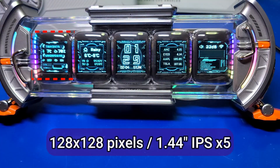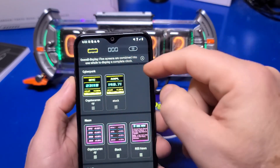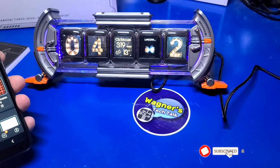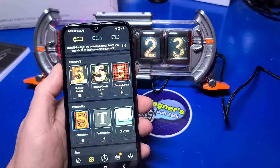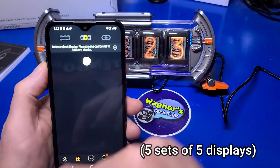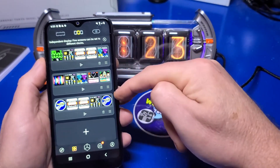Each of the five displays is 128 by 128 pixels in size and about 1.44 inches. After connecting your phone, if you click the icon in the upper left you can change the default displays to view what you prefer to see. For example, clicking a holiday clock shows the time and how many days until Christmas. One that I prefer is this clock — it looks nice with the timescape, but of course there are many more to choose from.